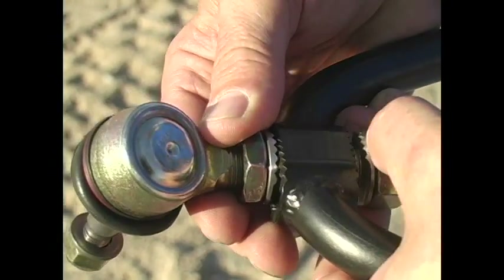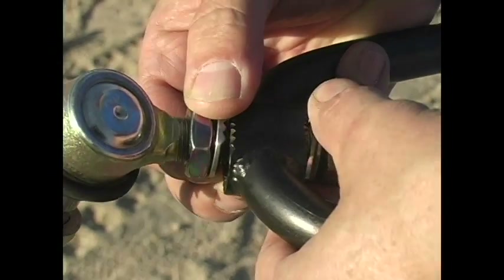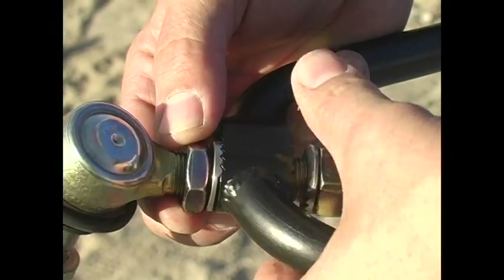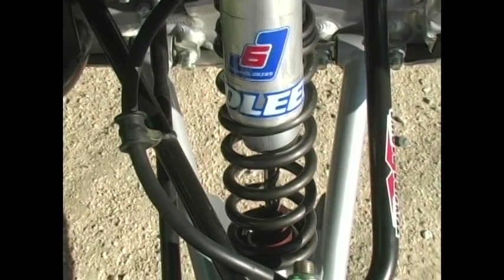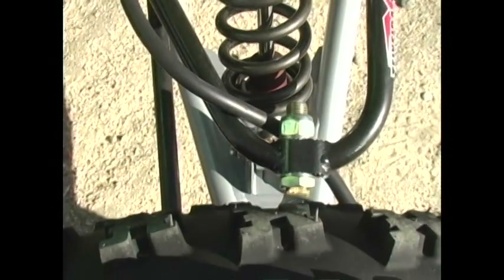Simply loosen the pinch bolts and slide the upper A-arms forward or rearward. The A-arms allow you to adjust roughly between 3 and 8 degrees of caster. Interlocking teeth on the upper arms and the castle washers allow you to perfectly align caster on both sides without the need to measure and re-measure. Each position moves the upper A-arm around 1.2 degrees.